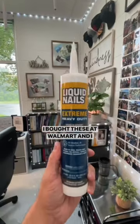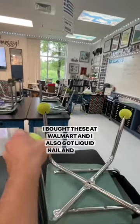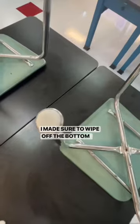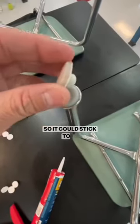I bought these at Walmart and also got liquid nail. I took the tennis balls off the chairs and made sure to wipe off the bottom so there wasn't any dust, so it could stick properly.